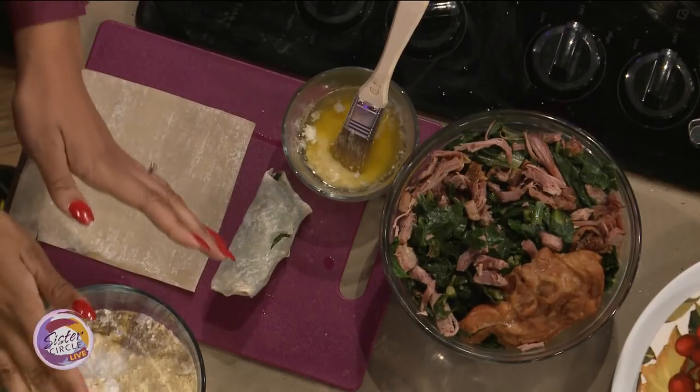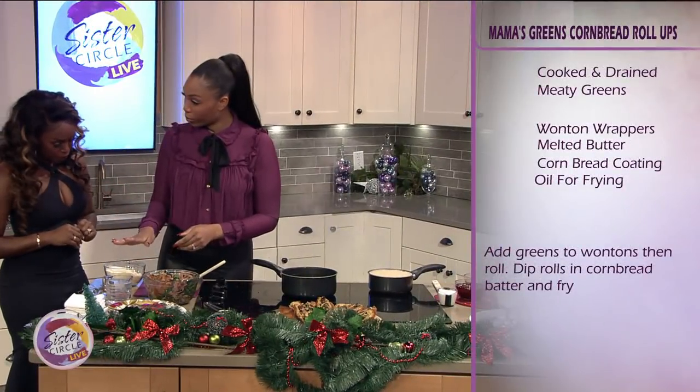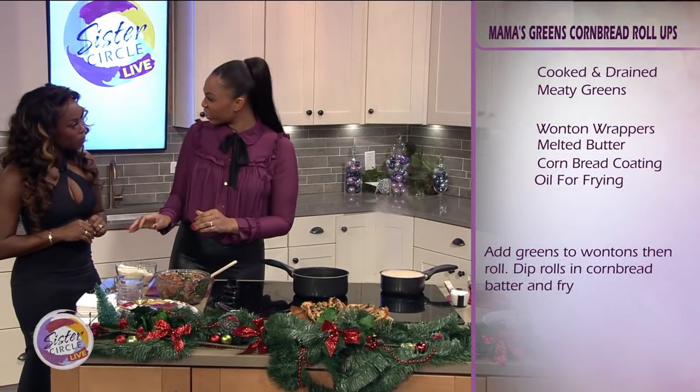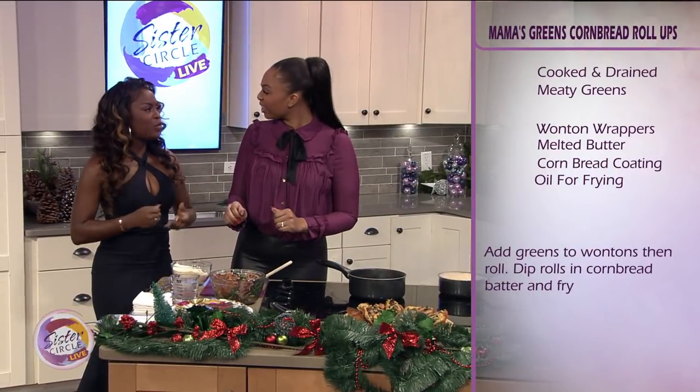We're going to make our hot water cornbread. I already have the mix right over here. In here we have some flour, a little bit of cornmeal, and salt. Do you like sugar? A little bit — I don't really do a lot of sweet things. I like spicy, more savory.